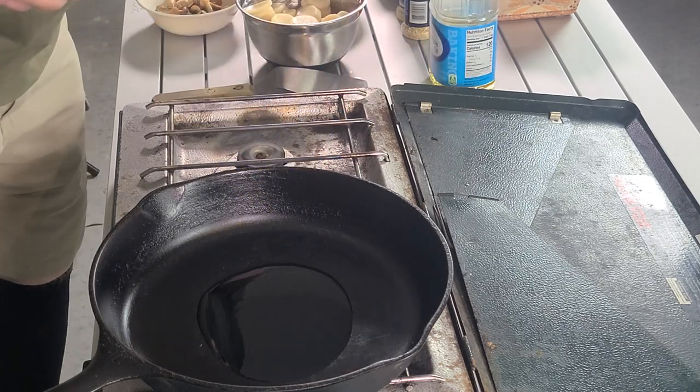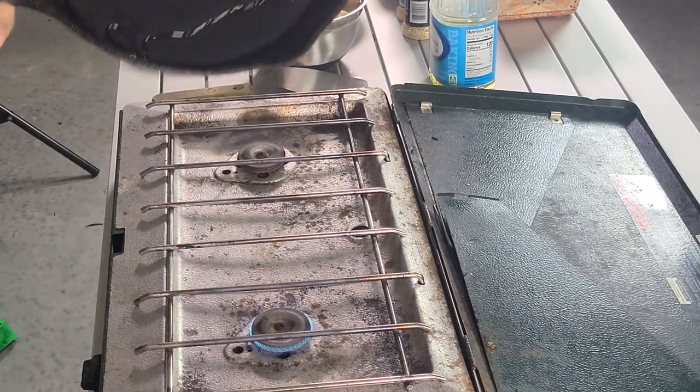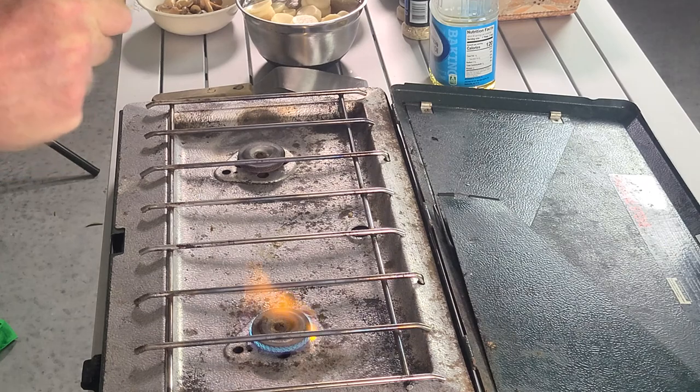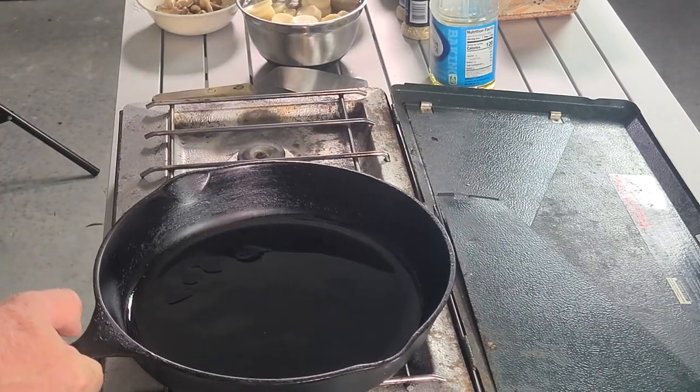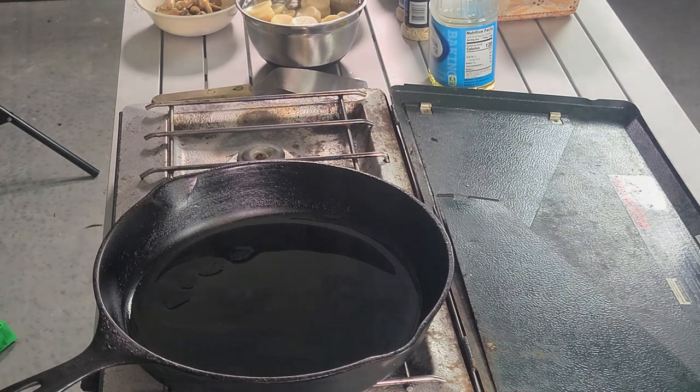Or a little bit more — you're cooking potatoes and stuff, so you want enough to coat the whole bottom of the pan. A trick to this dish is to control the heat. Let that heat up for just a second.